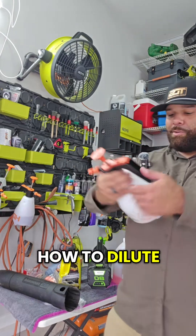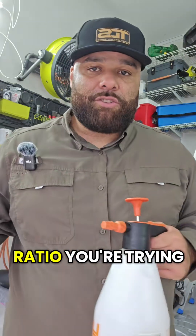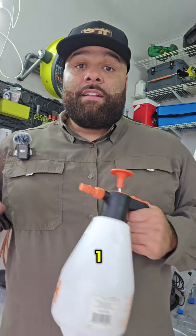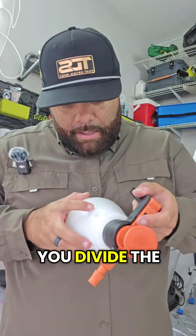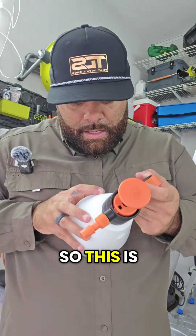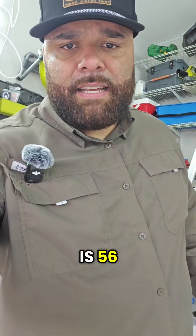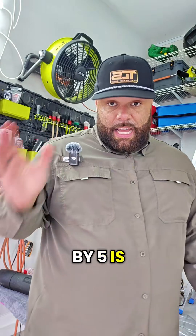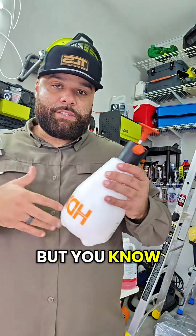In case you don't know how to dilute: all you do is take the size of your container in ounces and divide it by whatever ratio you're trying to do. So if you're doing four to one, you do four plus one equals five, and you divide the size of the container by that. In this case it's 56 — 56 divided by five is 11.2.